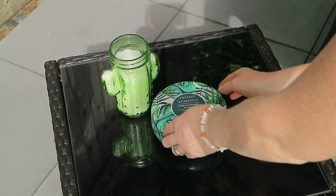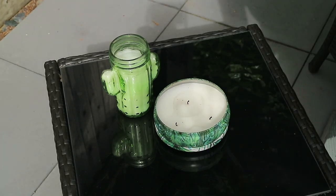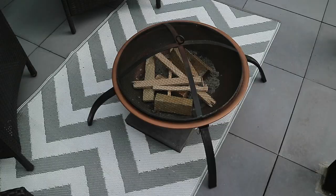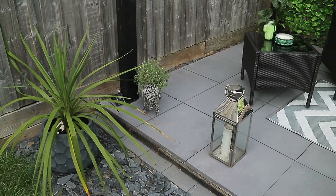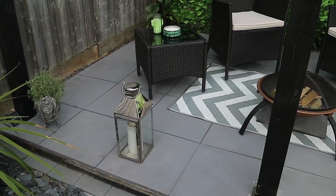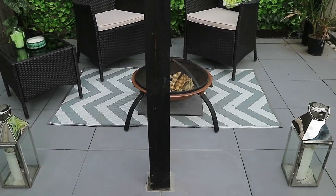The two chairs and table come all together from Homebase and the throw is from Primark. The candles on the table are from The Range and Matterland — the big ones from Matterland. The outdoor mat, which I absolutely love, is from Aldi — I bought this on a special buy, it was only £10 — and the copper fire pit was a gift, which I want to say was from B&Q.